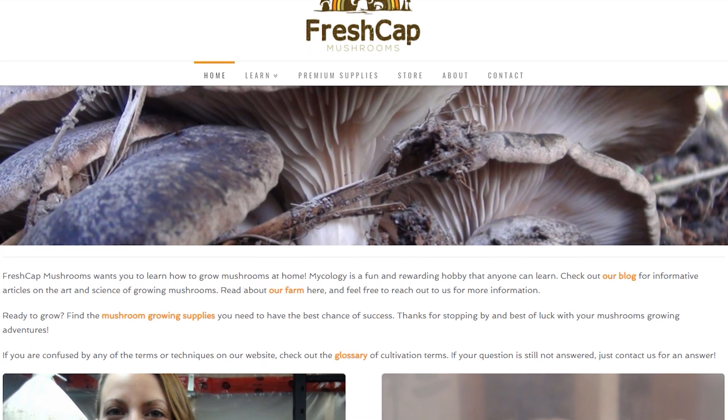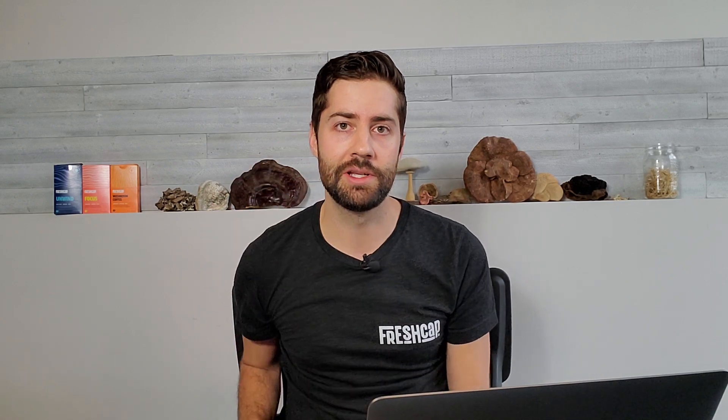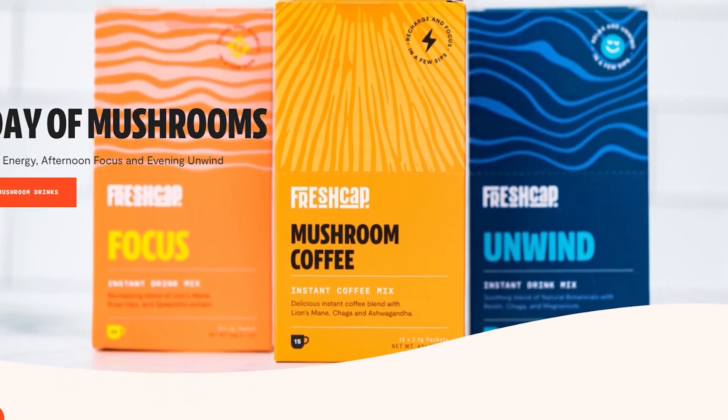Almost 12 million views on the channel, which is crazy — thinking about how many people are watching mushroom content. When we started freshcapmushrooms.com, I was blogging about growing mushrooms and didn't think anybody was reading it. I was paying maybe $10–$20 a month for hosting and was literally this close from deleting the site. But instead I looked at the analytics and was blown away by how many people were actually reading, sharing, and learning how to grow mushrooms. Really glad I didn't delete the site.